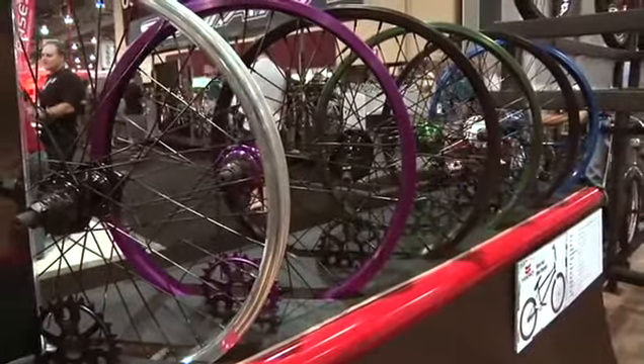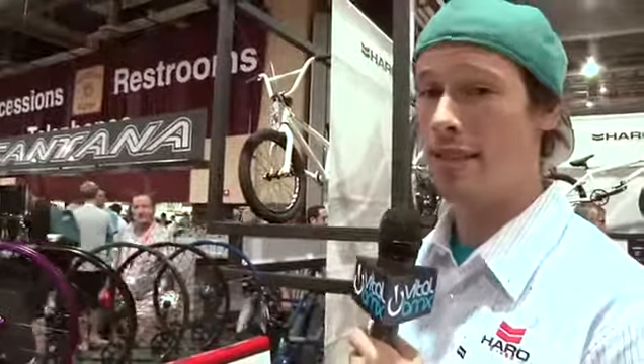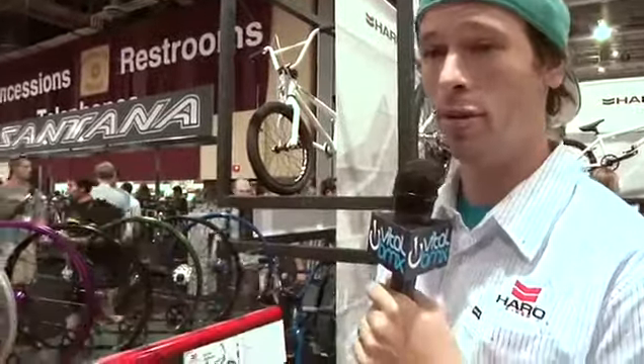We got six colors. Comes with a sprocket, dialed wheel, sealed cassette hub. Thing's pretty rad. We got a new color this year, purple. We've had these for a while. They sell really well. People seem to love them.